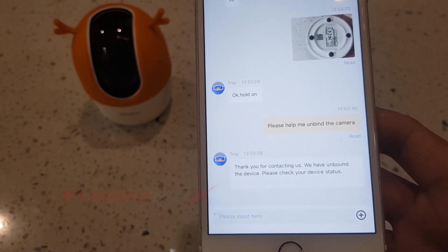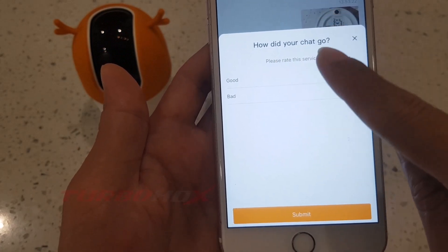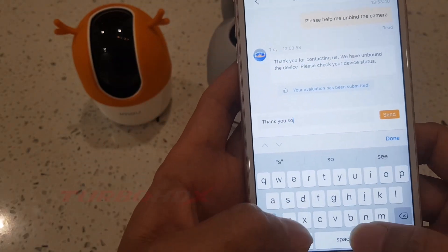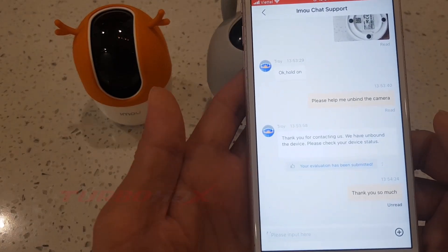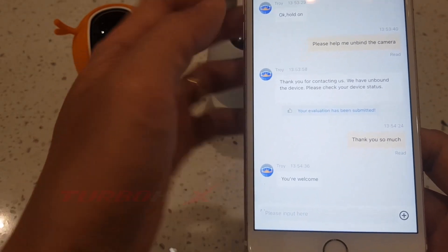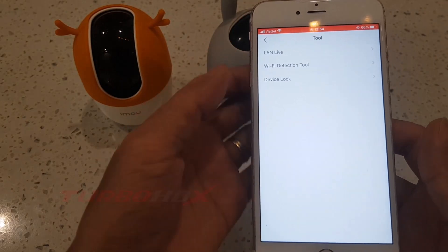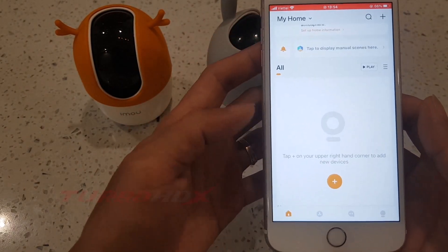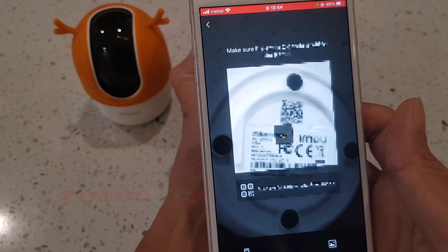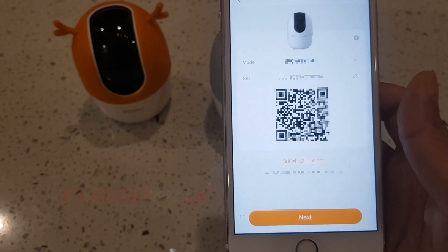They have unbound the camera. We will check the camera again.